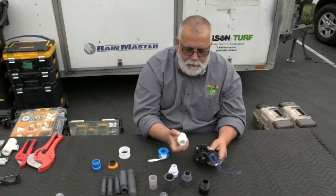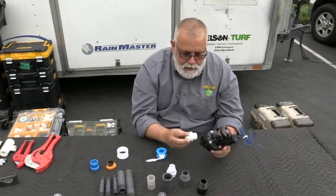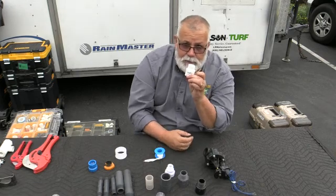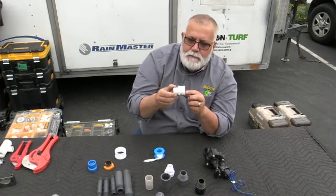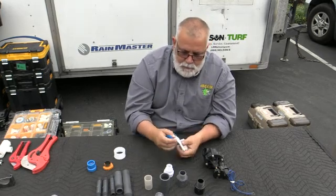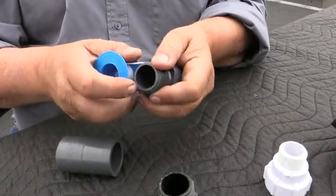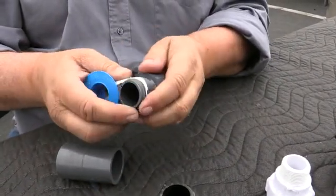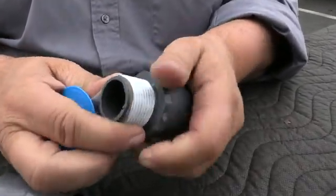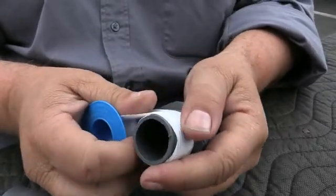How are you doing? This is Richard Daigle today with Irrigator Tech. What I want to show you is male adapters and how you install them in a 1-inch valve. You normally have your Schedule 40 PVC right here. This is tapered a little bit. What you're normally going to do with this is take some Teflon tape — this is going to be 1-inch Teflon tape. You're going to roll it in, pushing your thumb so it's all put in and it grabs into the fitting.